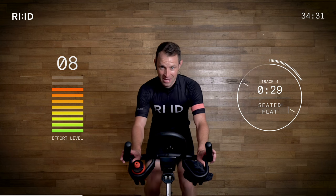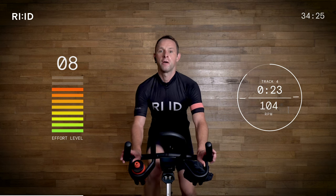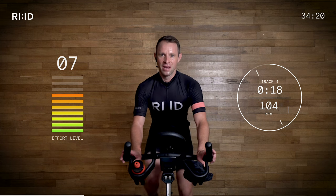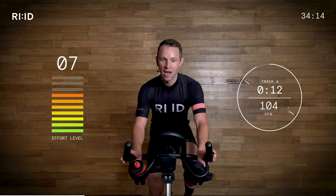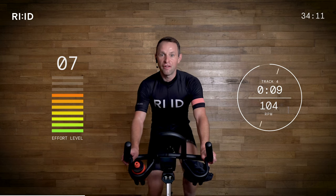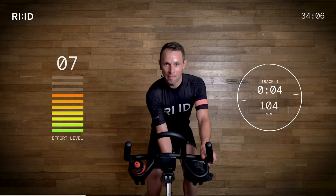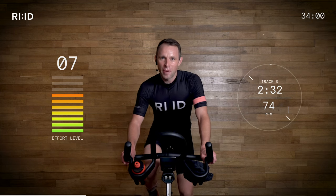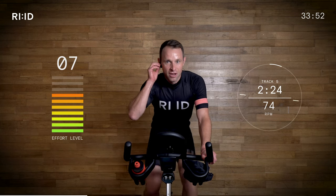Keep going — three, two, one, off pedal. Still with that beat, still 104 cadence. Four climbs approaching in 10 seconds — grab a drink if you need one. It starts to become a little bit steeper, and there are no descents for quite a while. Dropping it down from 104, 94, 84 down to 74 RPM — so adjust that resistance. Good start, guys.